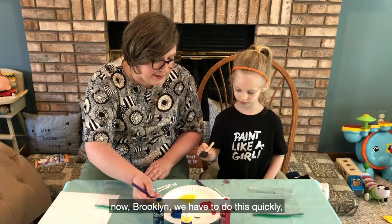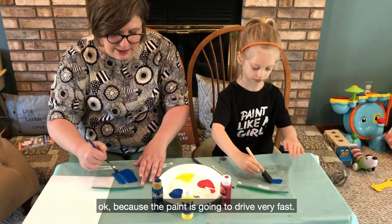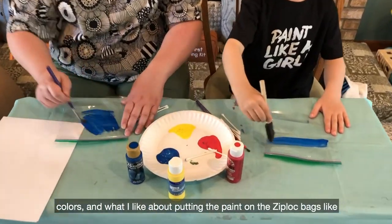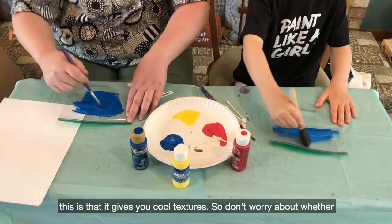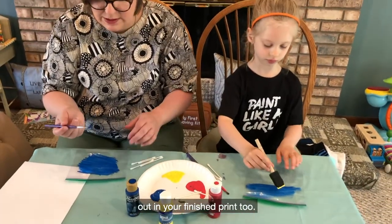Now Rocklyn, we have to do this quickly because the paint is going to dry very fast. If you want to, you can do all one color or you can use some different colors. What I like about putting the paint on the Ziploc bags like this is that it gives you cool textures, so don't worry about whether or not you can see your brush strokes because those will actually turn out in your finished print too.